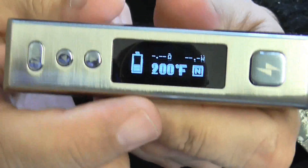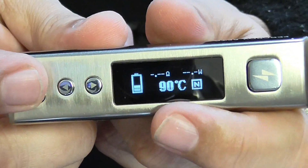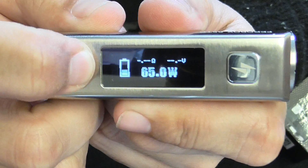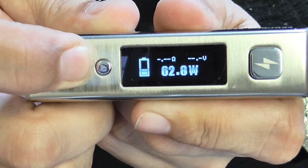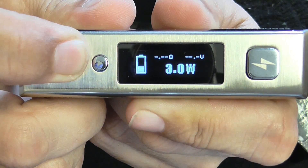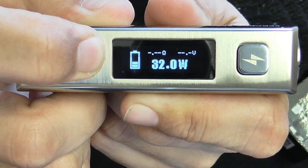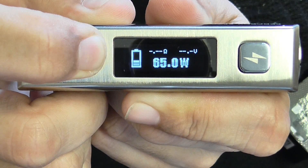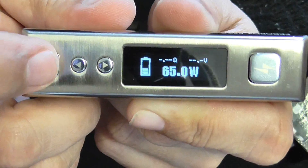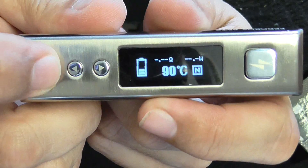To switch between the screens, just press this quickly. You're in Fahrenheit. When you're in temperature control, press it once to go to Celsius, press it again and you're in watts. All you do is use plus and minus. It goes from three watts up to 65 watts and it's really fast.